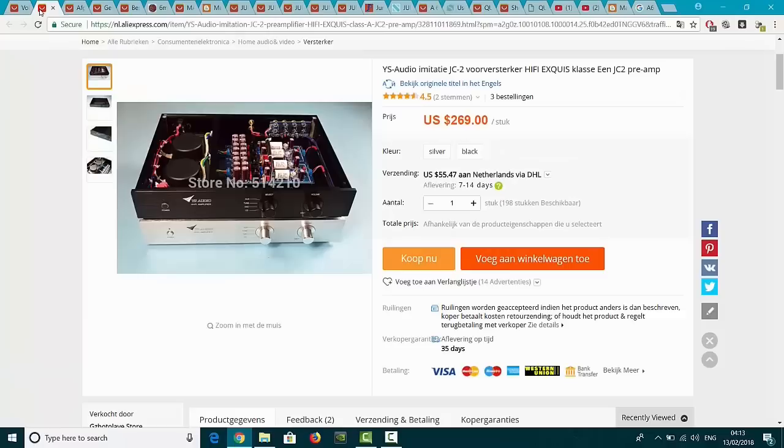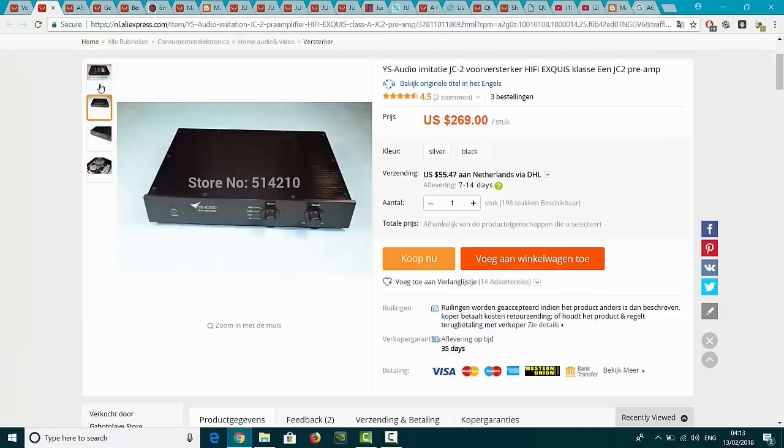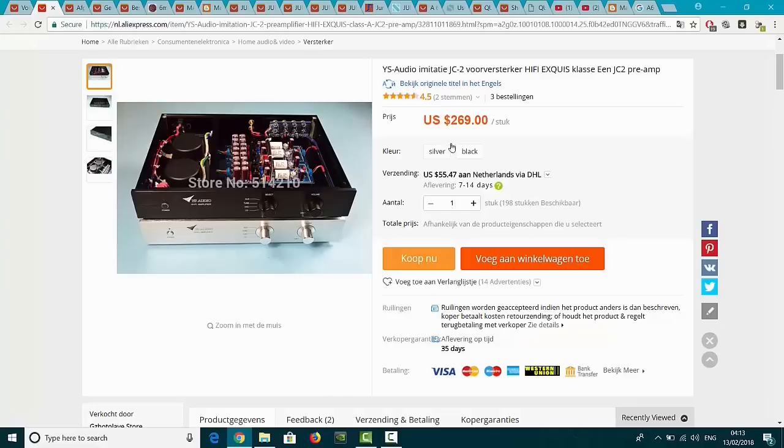And they also have this - an imitation GC2. I think it's a Macintosh, I'm not sure. And 269 Euro - yes, a pre-amplifier. Because it's not that heavy, it's only 55 dollar delivering cost, so it is about 250 Euro. And that's cheap, my friends. That's cheap. But again, I'm not sure if this is quality.